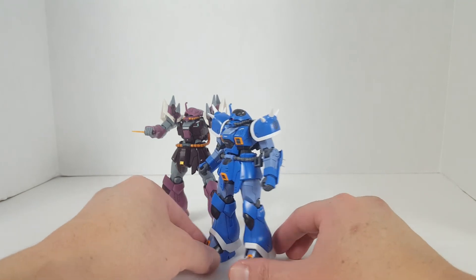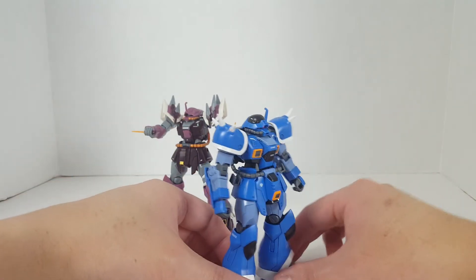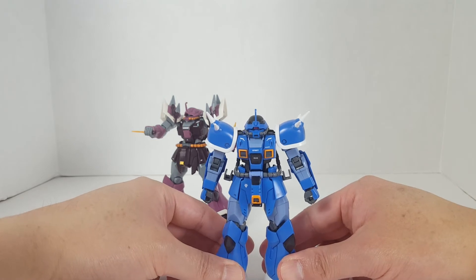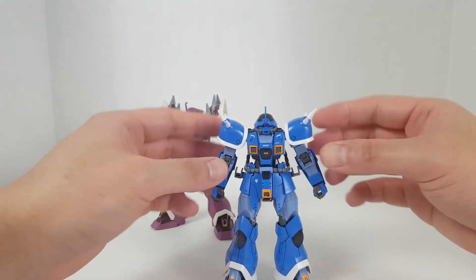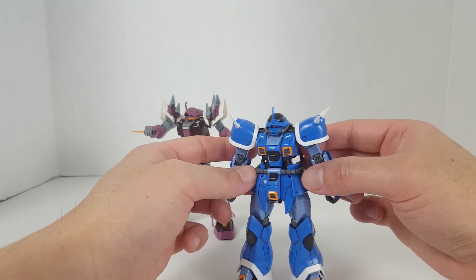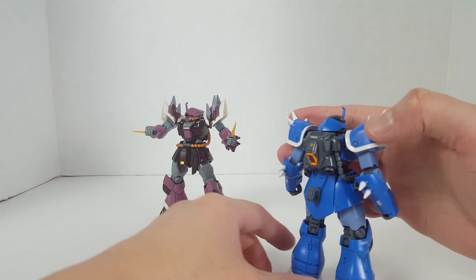That's pretty much it for the Ifreid mass production type. This is still one of my favorite kits. If it wasn't a Premium Bandai I'd probably get two or three — maybe five — to complete my Ifreid collection and label them one through five. I'm very disappointed in Bandai for making them all Premium Bandai. I think the power cable gimmick is not very well designed. They could have maybe had two power cables, one attached to the backpack and one to the waist, to make it look connected — but oh well, it's too late now.